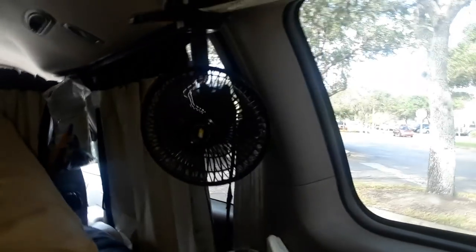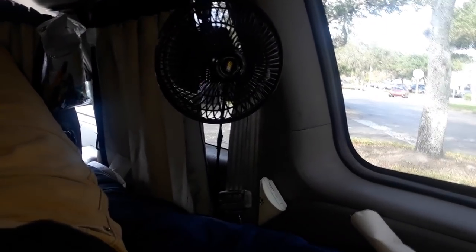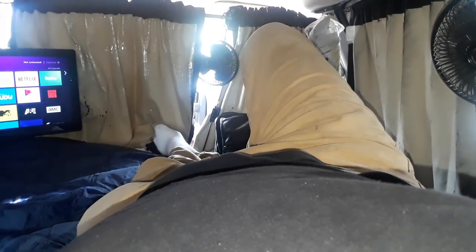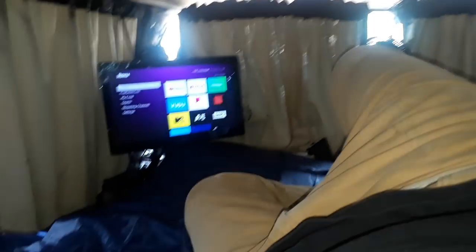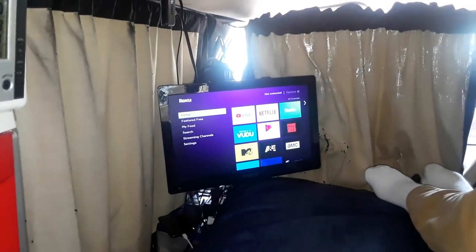Somebody was commenting on my initial test where I was out at the compound, which is really remote. It was even amazing for me that I was picking up channels out there without doing anything special with the antenna — which I could mount and swivel to pick up more channels. They were essentially commenting that installing a TV in your van is pretty much useless.